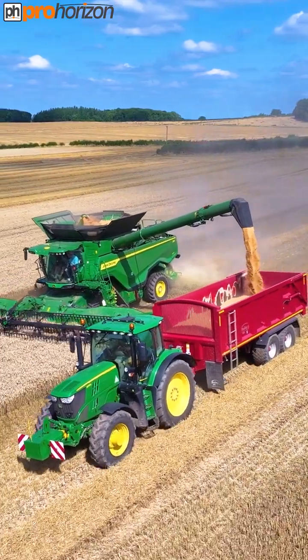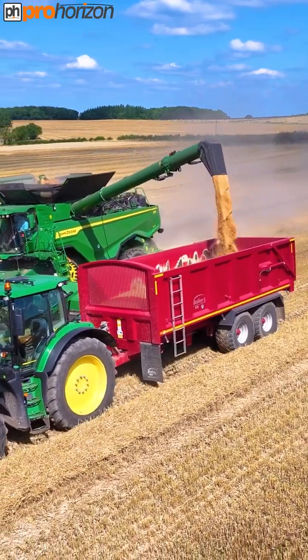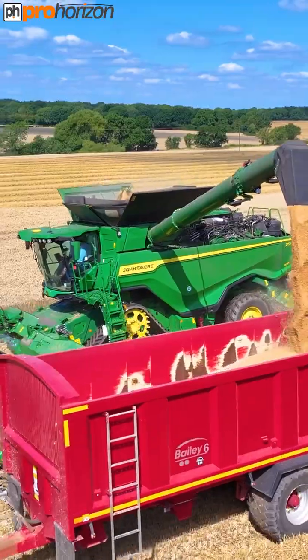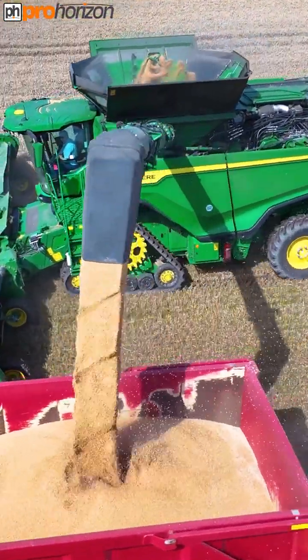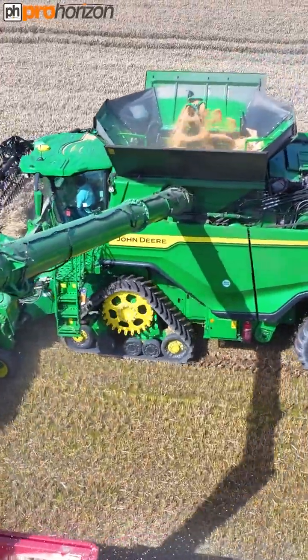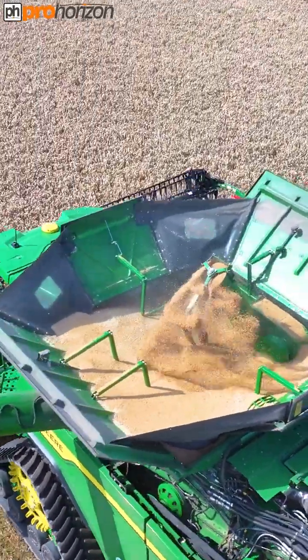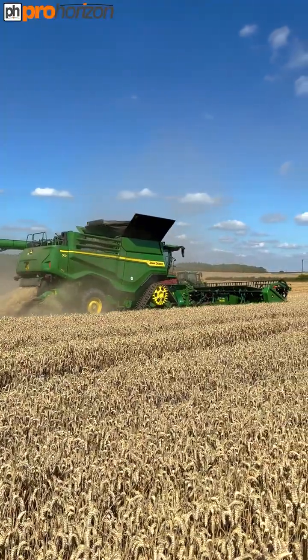Hello, I am with Thorsby today and they've got an X9 John Deere demo, cutting some wheat. It's the same machine you may have seen me film the other day, making its rounds. If you didn't see that, this has a 40-foot John Deere hinge draper header on.